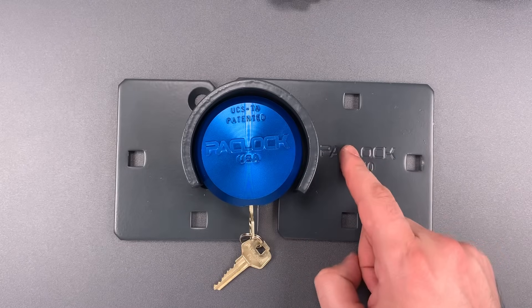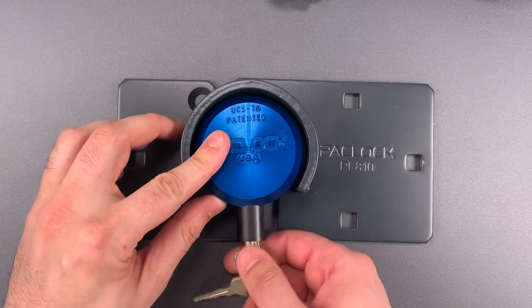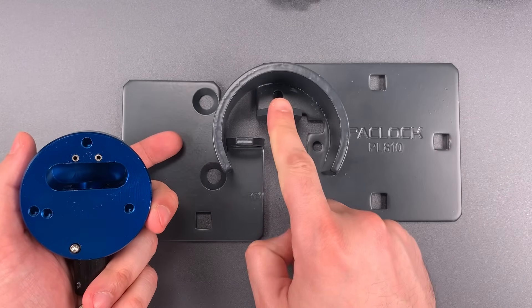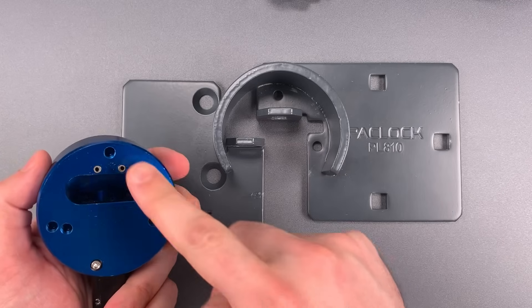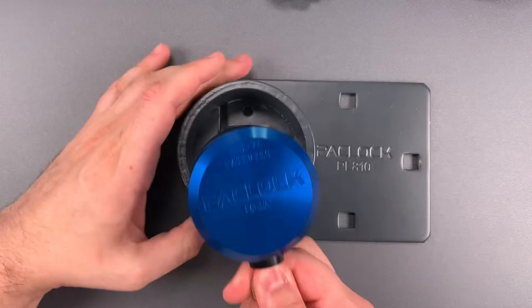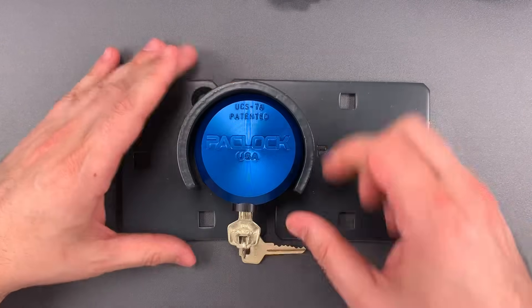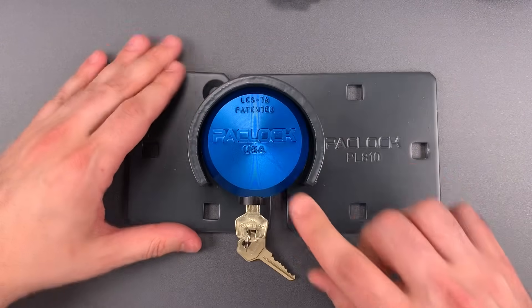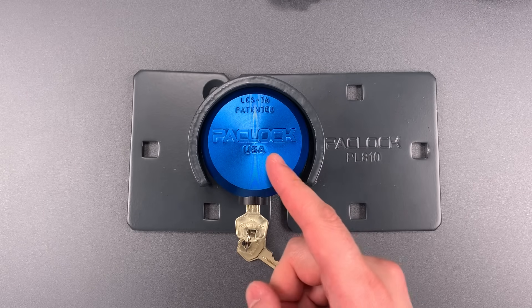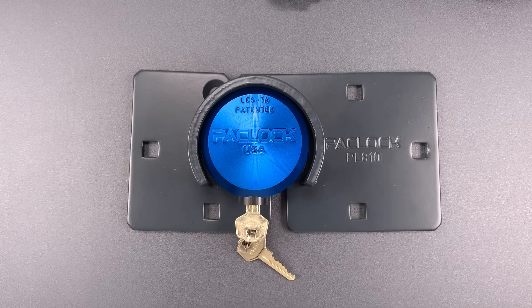First, the lock and hasp are drilled and tapped such that you can attach the lock to one side of the hasp. We can see the holes here and here, and again here and here on the lock. Why is that important? If you install this on a van, it means that the lock is always with the van — you can't leave it on the bumper and drive away. It also allows one-handed operation, which is very important if you've ever been frustrated trying to lock this up while you have a handful of tools.